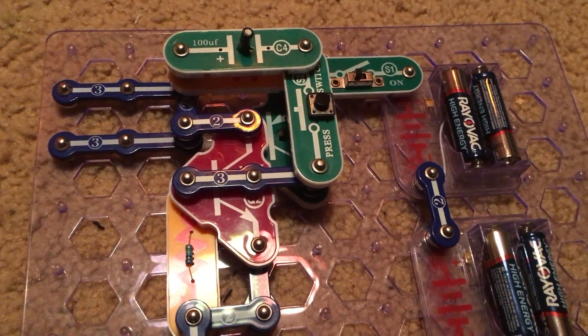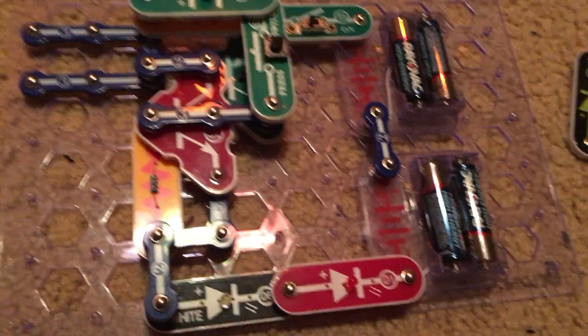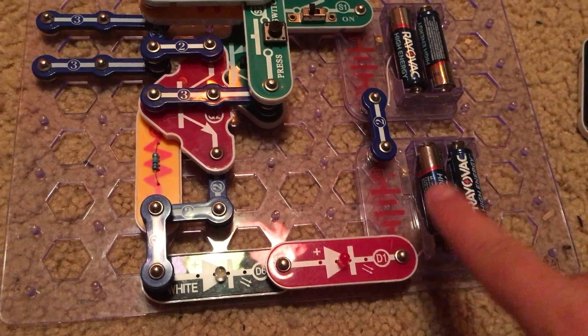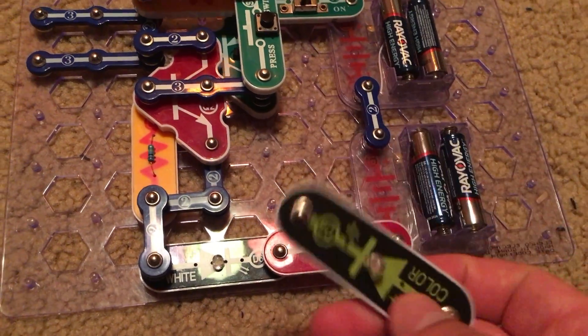Project 101 is called stuck on lights. This project is similar to the previous one except we removed the R1 resistor and replaced it with the red LED. You can use a color LED if you want, but I am going to use the red one.